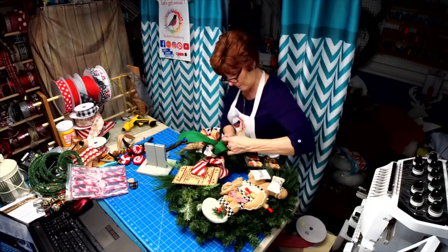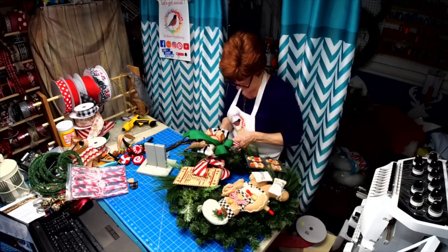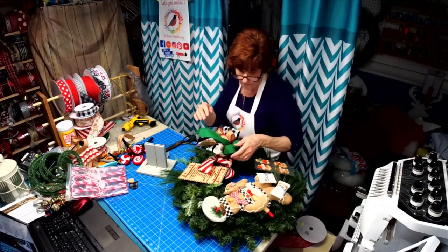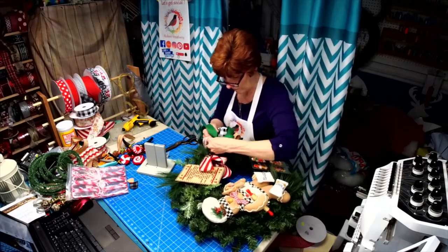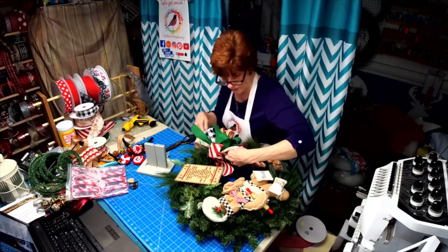Making sure my ribbon is going in the right direction.